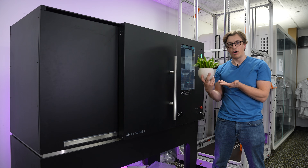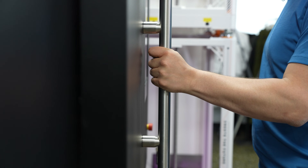Today we're scanning a potted household plant — specifically a snake plant. Let's take a look inside.